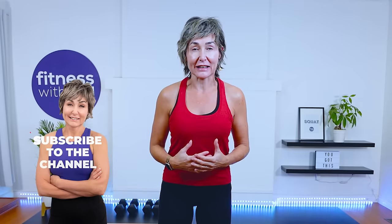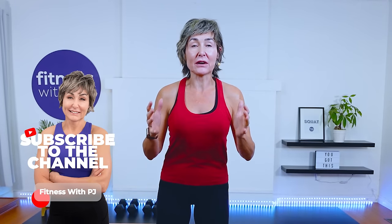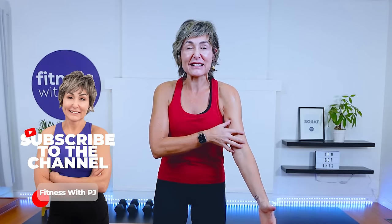Hey there, good looking — thanks for joining me for this total body workout focusing on functional training. That means we're not going to be isolating single muscle groups; we're going to require your entire body to work as a unit, the same as it does in day-to-day living. We'll start with a core series to stabilize and fire up that area, then move into a strength series, and finish off with a dumbbell complex.